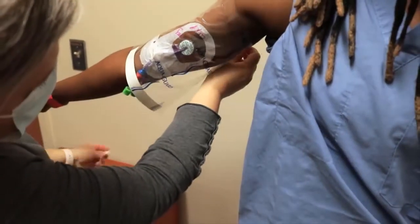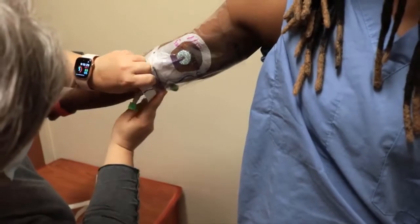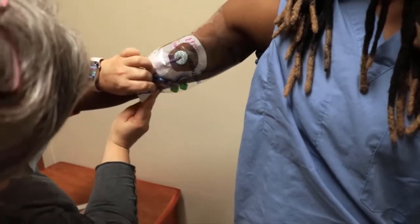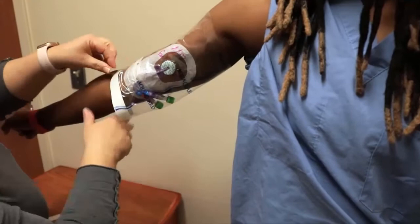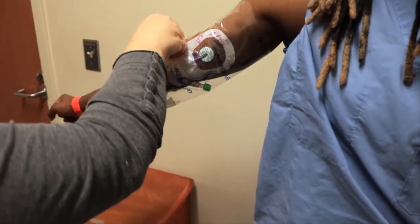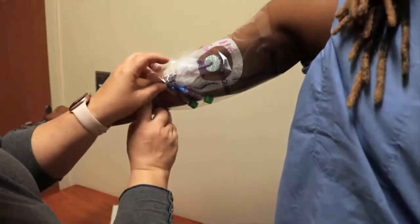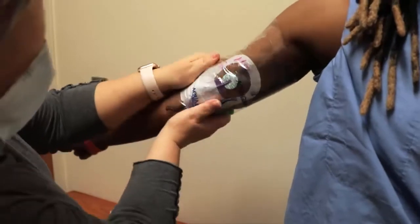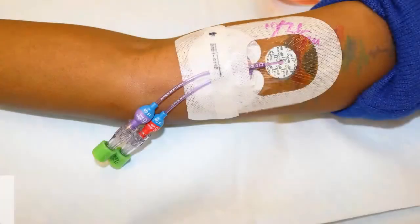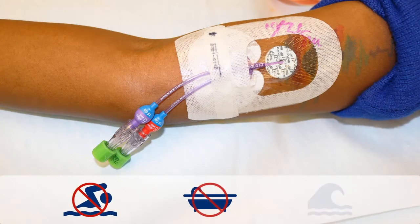You must cover the dressing with plastic when taking a shower and avoid direct water flow to the PICC site. You may use a product such as AquaGuard or Shower Shield, which can be purchased at local medical supply stores or online. You may also use press and seal or saran wrap, available at your local grocery store. You cannot swim or soak in a bathtub, pool, hot tub, ocean, lake, river, or sauna while the PICC is in your arm.